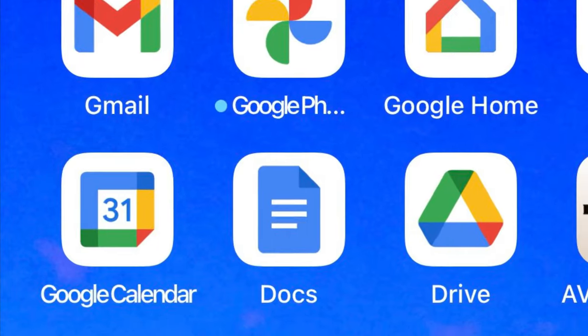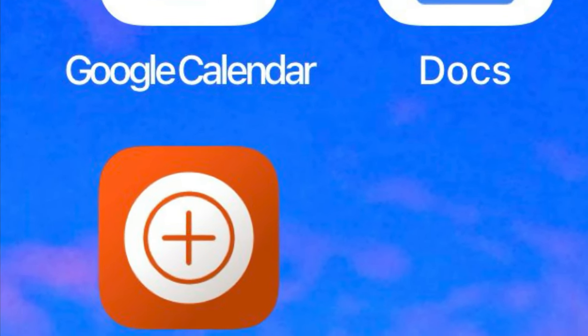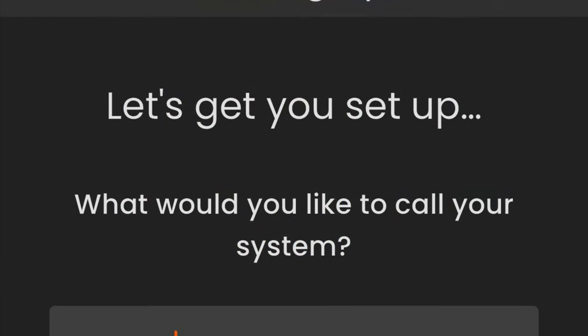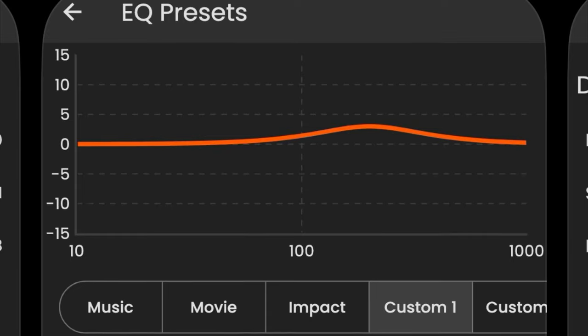Now we move on to the Maestro Unite app — download it, install it, and a few moments later you start the process of setting it up. Once connected via Bluetooth, on the EQ preset page you can create Custom one, two, three to your heart's desire. I do have a little nit to pick though.